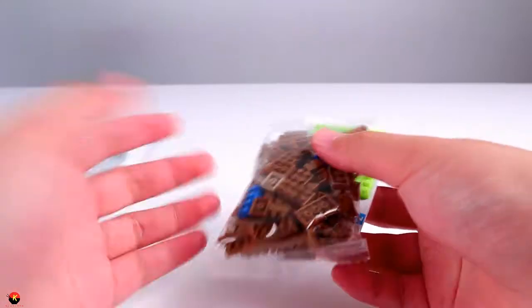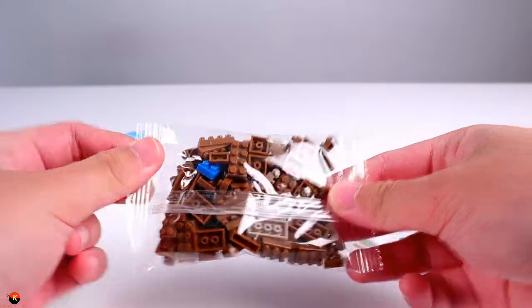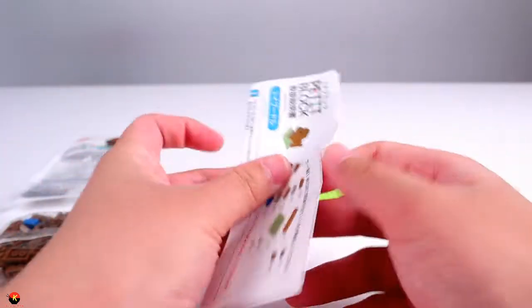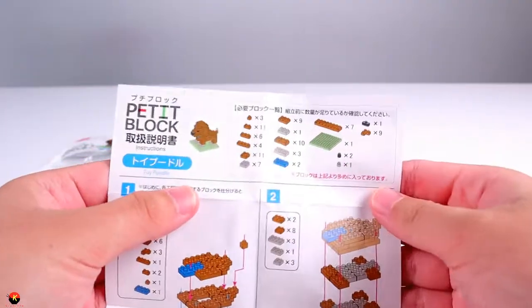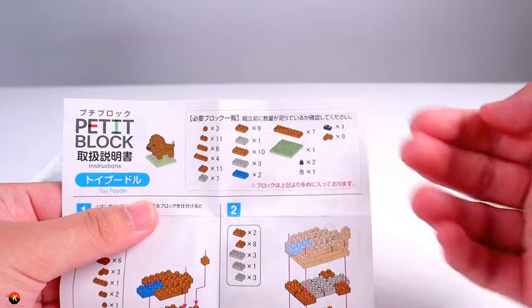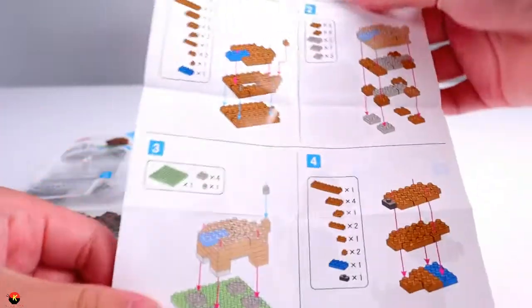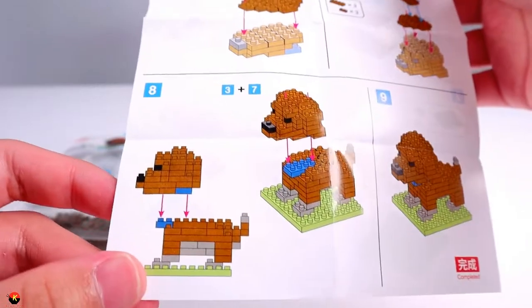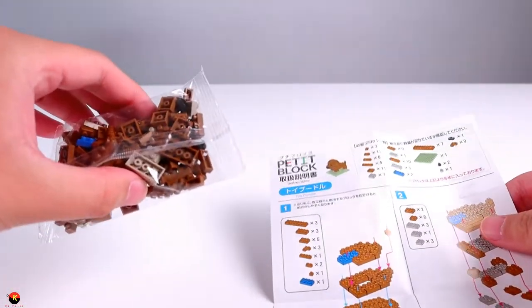Inside the package, you get one loose green base plate, a bag of bricks, and the instructions. At the top of the instruction page, we get a brick list, followed by the building steps. It looks like we can complete this in about eight easy steps, and the ninth one just shows it is finished. Let's go ahead and open up our bag of bricks and get building.